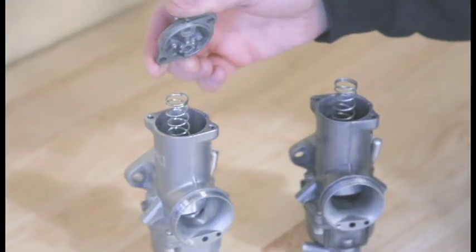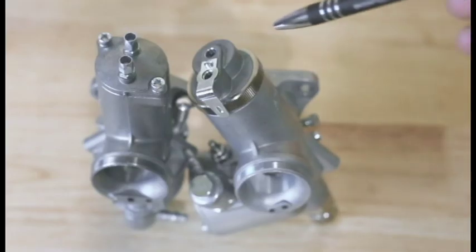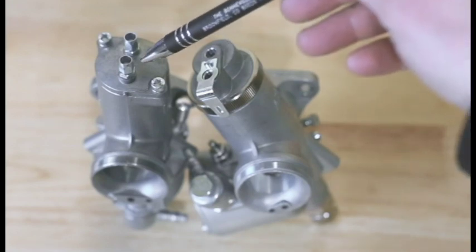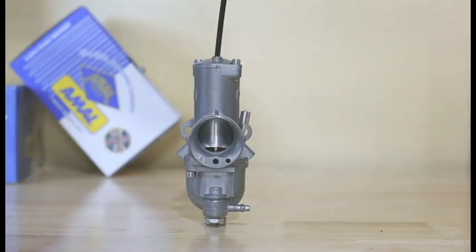The path of least resistance is to reuse your existing carb tops. Now, that assumes that you're replacing a concentric with another concentric. If you've got a monoblock, obviously the carb tops are different and they're not interchangeable. The other option is to drill out the threads in the tops of your new carburetors to allow for that throttle ferrule to drop all the way inside the carburetor.